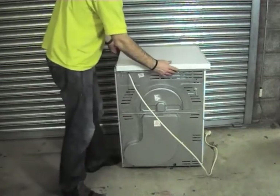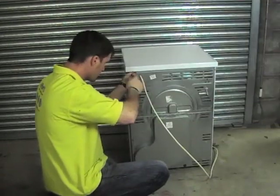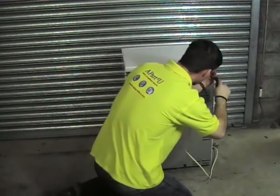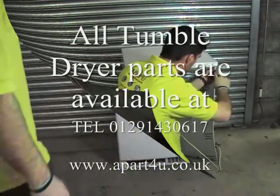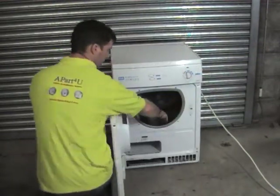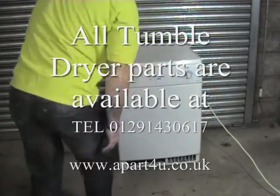If it's a condenser dryer you'll need to actually open the door to check, which this machine is. But on a normal tumble dryer you're able to put your hand at the back next to the venting hose and you should have warm air coming out. We hope you found this video useful and remember again to shop at a part for you as that's what keeps us going and able to make these videos for you. Thank you very much for watching.